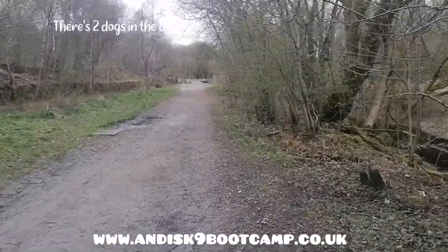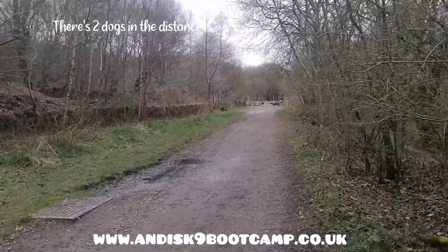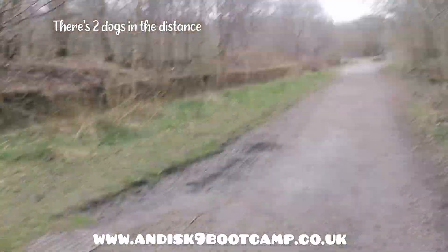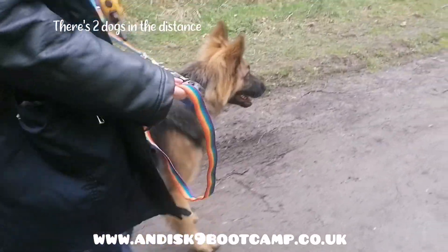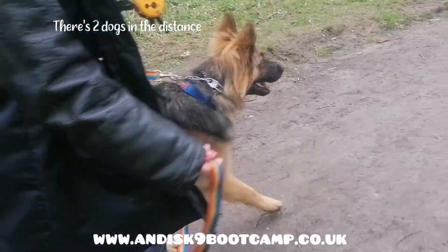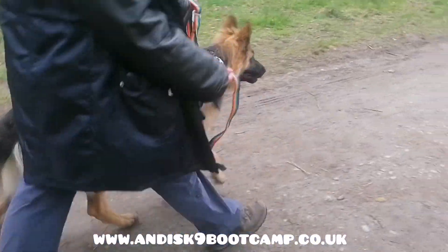So we've got a border collie, and border collies do trigger a lot of dogs just because of the movement — border collie all the way up there through the gate — and a cocker. See how he's moved forward; he's moved his position now, so you correct that.